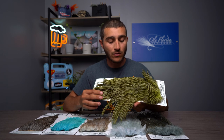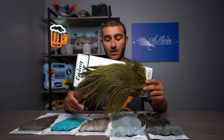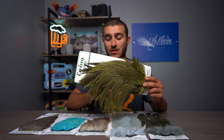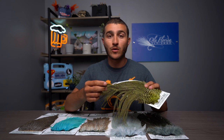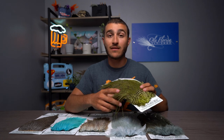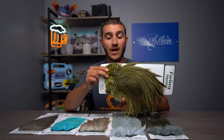If you take a hackle gauge to these saddles, they typically range from a size 10 all the way down to a 16. As you can see, the stems of these are extremely supple, giving incredible movement for longer patterns. As far as dry fly goes, the individual barbs of these feathers are very stiff and they do not mat down easily — they take a floatant like Gehrke's Gink or anything similar very well for very high floating flies.